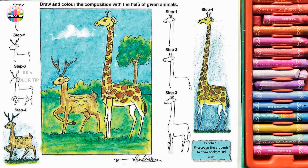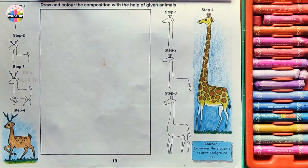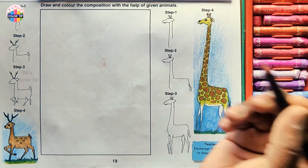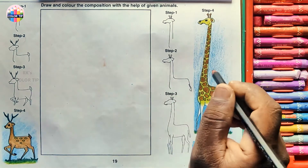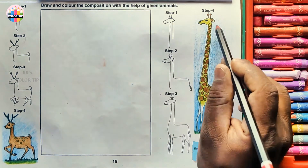Step by step, Class 3, piece number 19 — composition with animals. Draw and color the composition with the help of the given animals. One is a deer and another is a giraffe. When we compare the sizes between these two, the giraffe will be very tall and the deer will be very small in size. So let us create a composition with them.